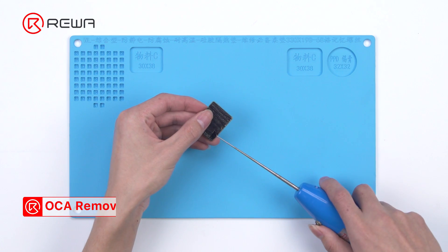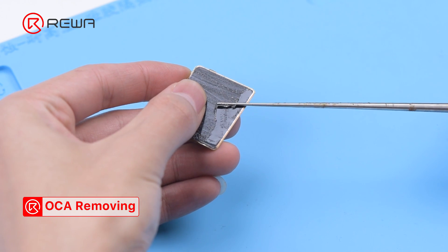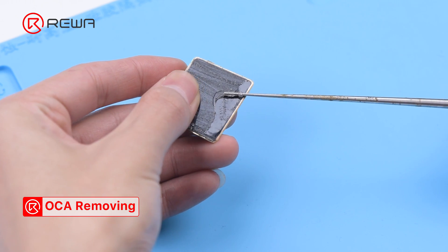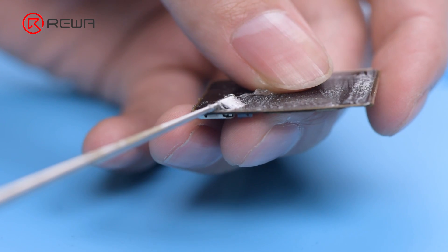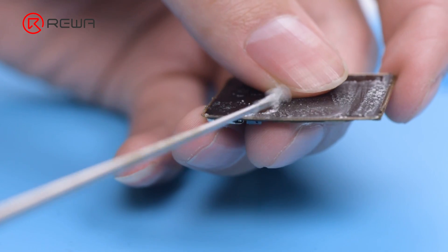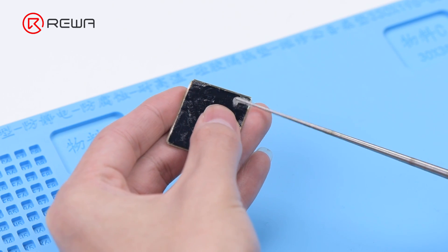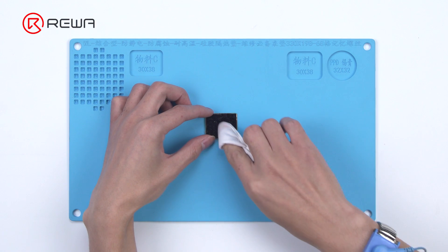Then we remove the OCA adhesive with the electric adhesive removing tool. Clean the OLED with N-hexane.